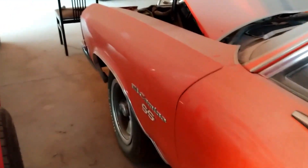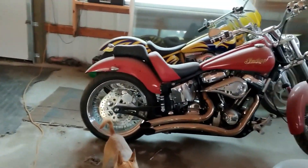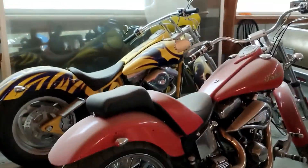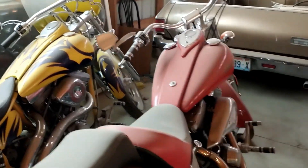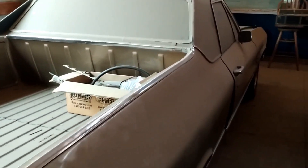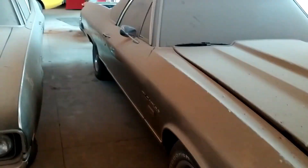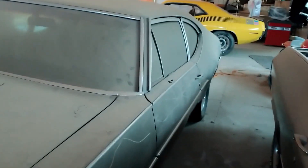Nice SS - SS El Camino, big block. Cutlass. A couple motorcycles for you motorcycle guys. Nice Indian here, another El Camino. Let's see what we got here - it's only at $3.50. Cutlass.